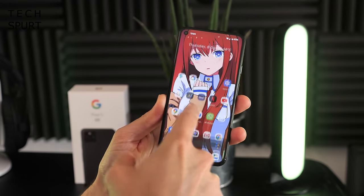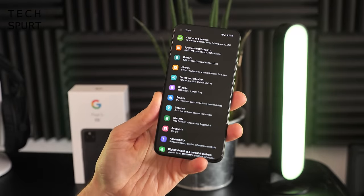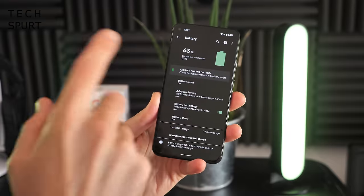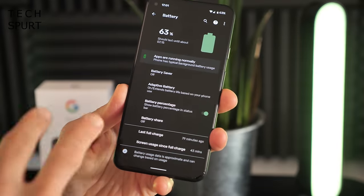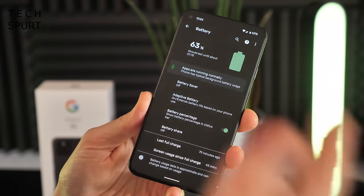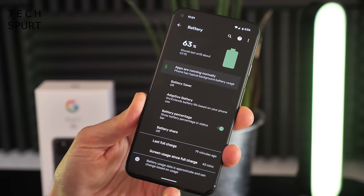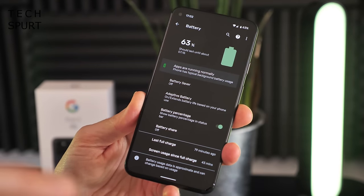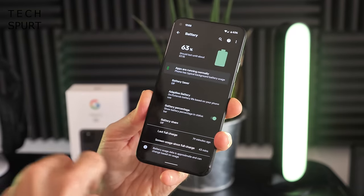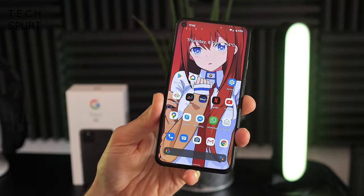One of the biggest issues with the Pixel 4 was its absolutely awful battery life — that was the one major reason I couldn't recommend it. I have higher hopes for the Pixel 5 though, because the Snapdragon 765G is rather energy efficient and you've got a 4080mAh battery stuffed in here. I'll be fully testing the battery life for my in-depth review, so stay tuned.